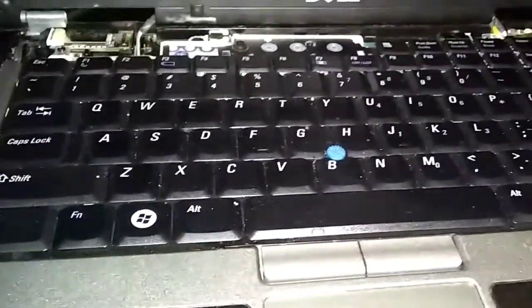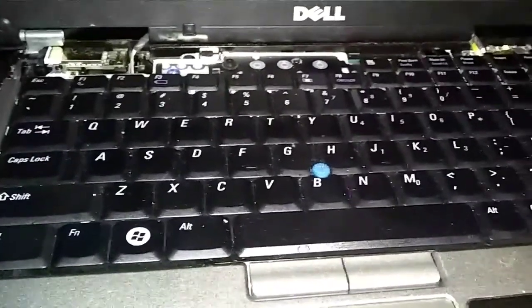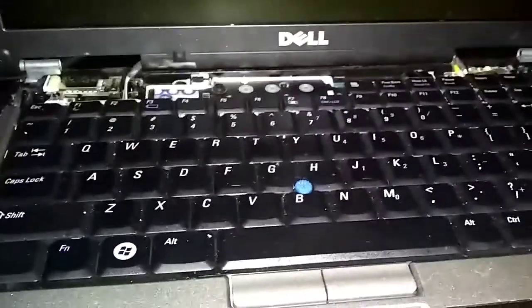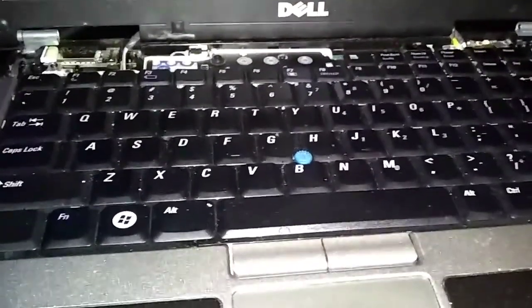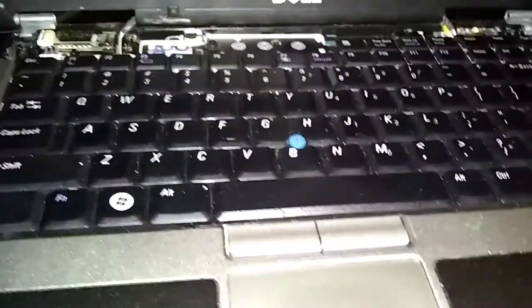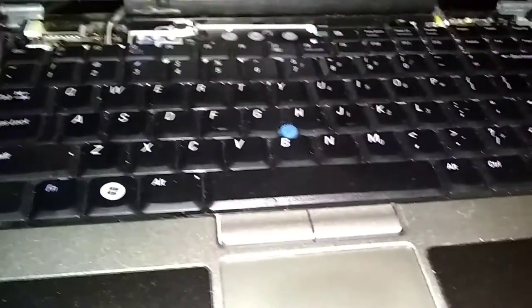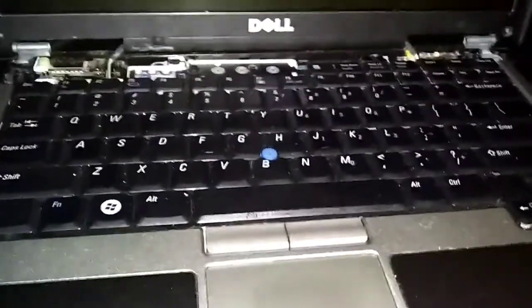We're going to put a password in the BIOS setup. This gives you two layers of protection — you've got the password in Windows when it starts, but there are ways people can work around that one. We're going to put one in at startup so they'll have to enter the password before Windows even starts. You'll have to put your password in twice when you start the computer.